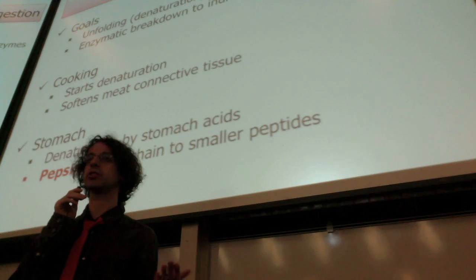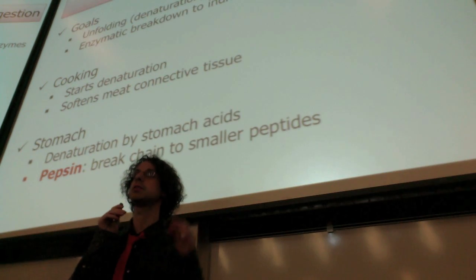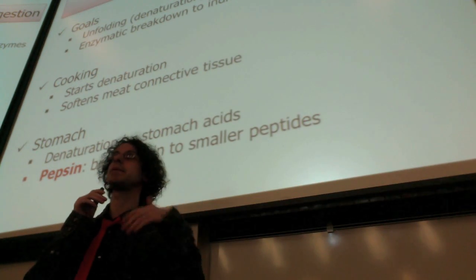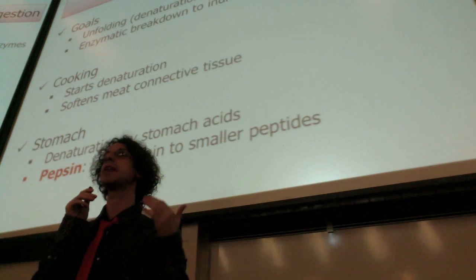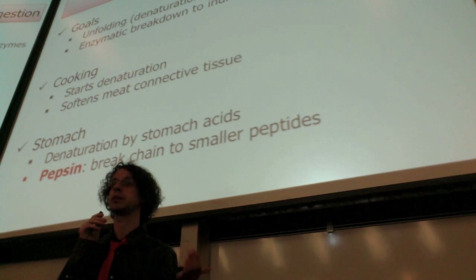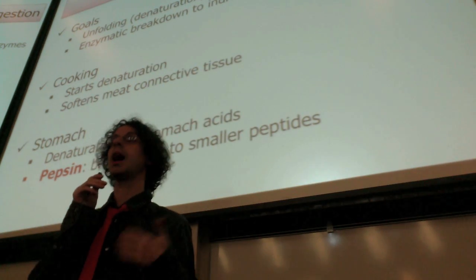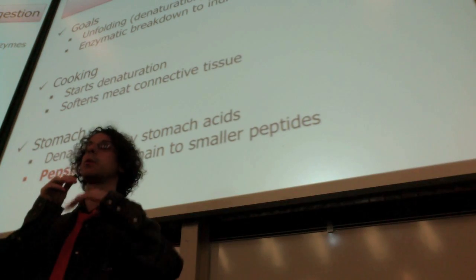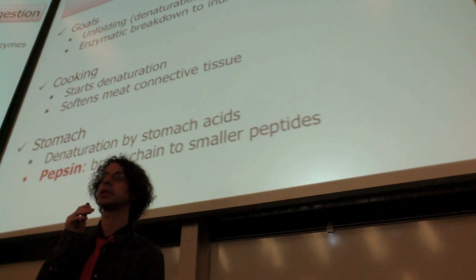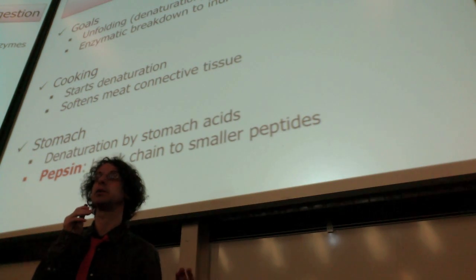They will lose their original function. Which is why many times when somebody tells you to eat this protein from this supplement or this food because there is a specific enzyme that will help digestion — remember that most of these proteins will just be broken down in the stomach. So these functions, whatever they are, will be lost before it gets into our body, unless it is a drug that is somehow coated to get through the stomach. But normally protein will just be broken down and lose their function.